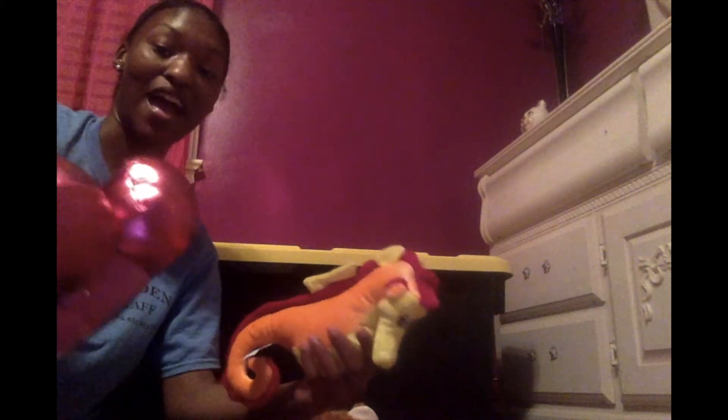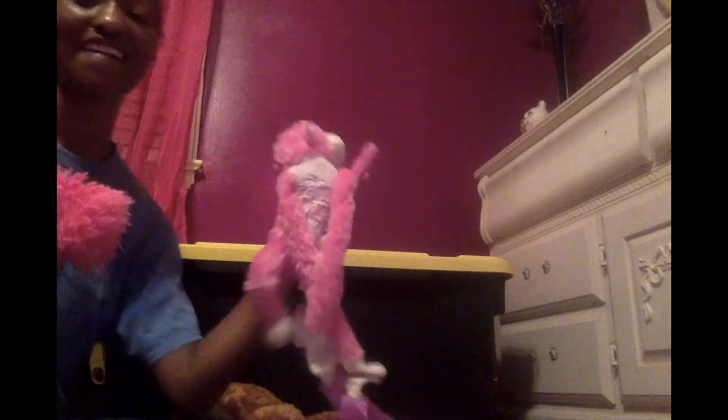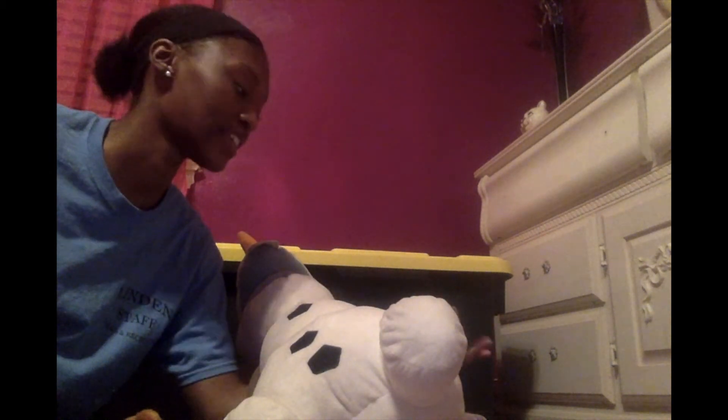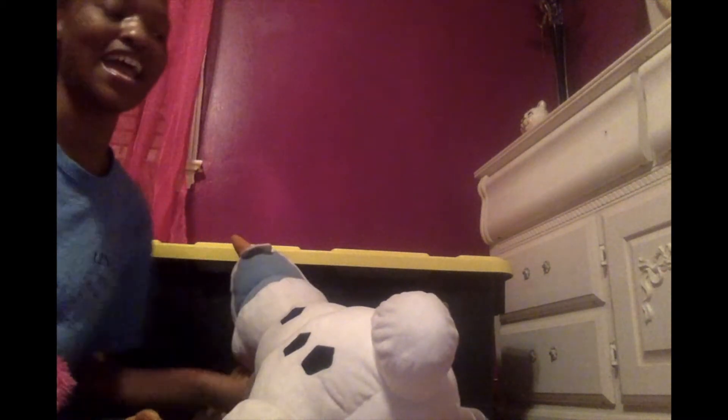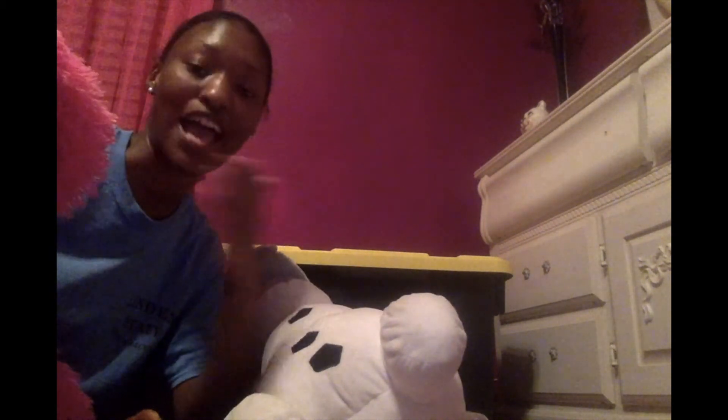First, you grab your desired stuffed animals. I grabbed one, two, three, four, five, six, seven, eight — I grabbed eight stuffed animals. I thought eight would be a great number because it is an even number and it's not too many, and I could put them in a little circle. However, it's your show and tell — you can do what you want and have as many stuffed animals as you want in it.